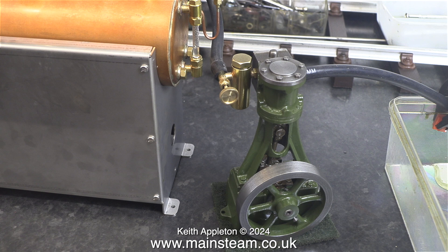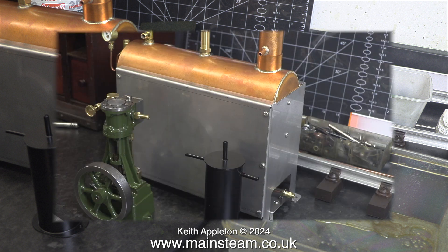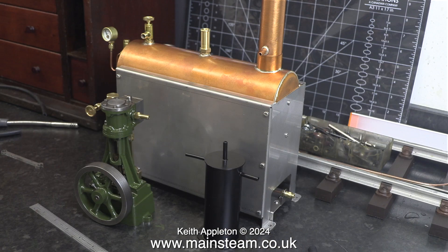This is not a marine steam plant so the engine doesn't need to be at one end — it can be at the front of the plant, which is a logical place to put it. The first thing to do is to turn the boiler around to match the orientation of the piping from the condenser and to the steam engine. For this plant, this is an ideal arrangement.